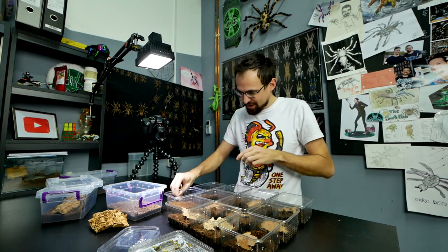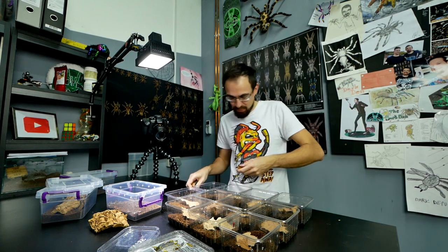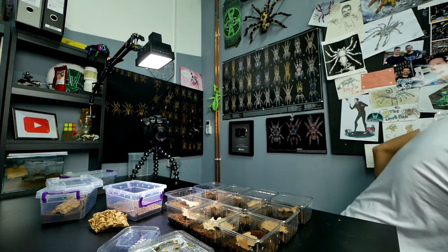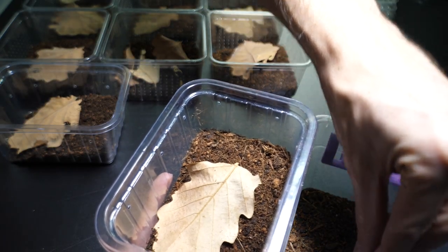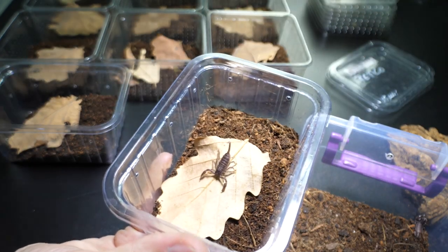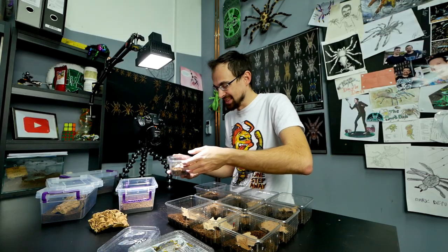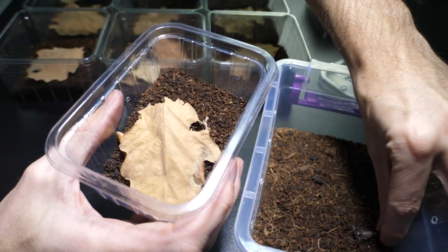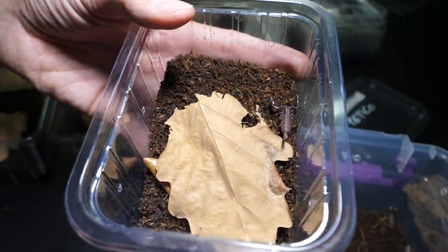Good thing I have enough leaf litter. I'd prefer to use small pieces of cork bark, but I'm kind of low on those so I can't spare them. Now let's start with the babies — I'll just use my hand to take each individual baby and put them inside their enclosures like that, without too much hassle. Here comes the second one. It seems they don't mind too much.